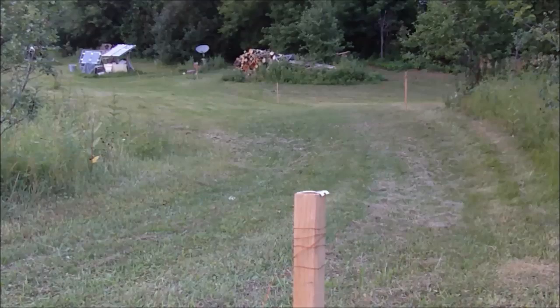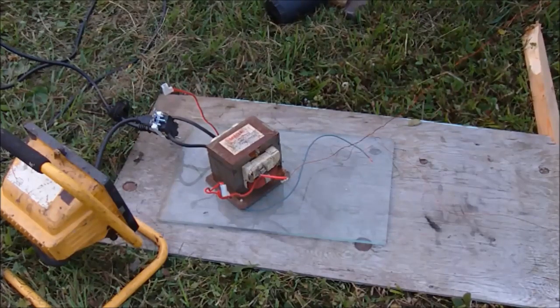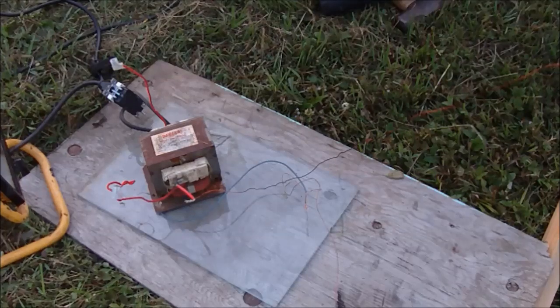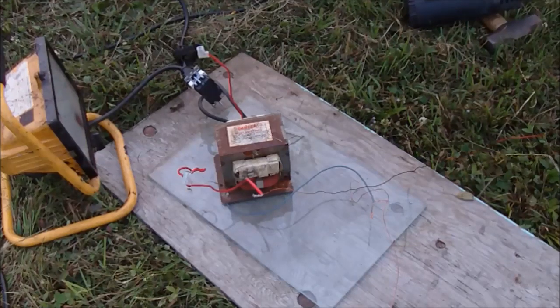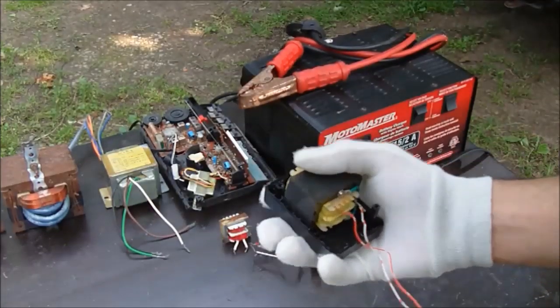By stepping up the voltage from that end and then stepping it down at this end, we can now power the 300 watt spotlight and the 12 amp heat gun through this very thin wire. Basically, when you step up a voltage, the current goes down. When you step down a voltage, the current goes up — so it's always proportional. You're not gaining any energy and you're not losing much energy. Higher voltage allows you to transmit the energy a lot farther than you could with a lower voltage, and you can use a thinner conductor.